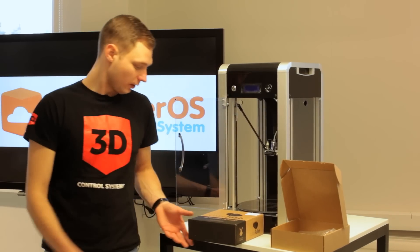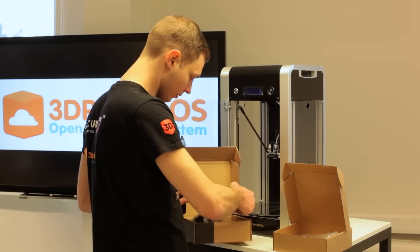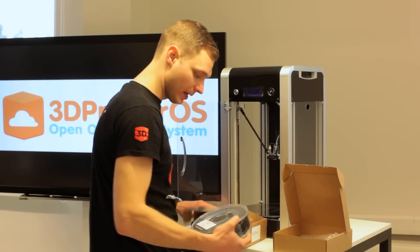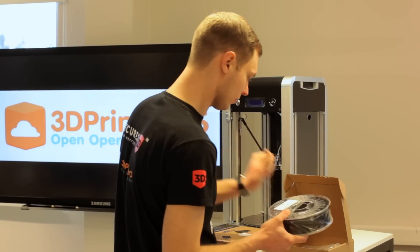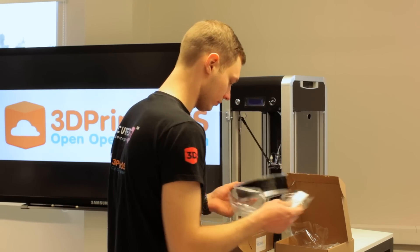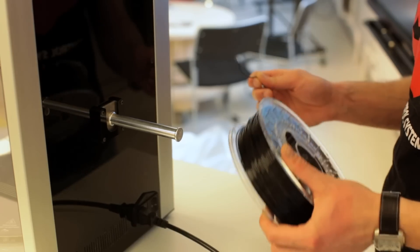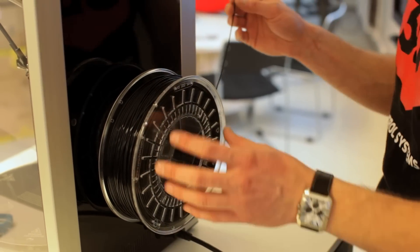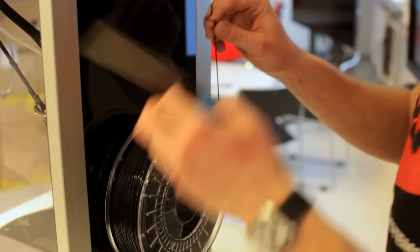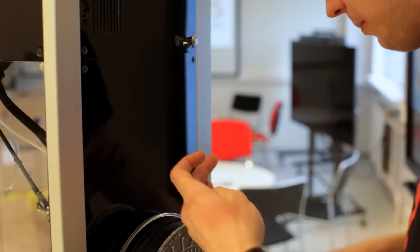The fourth step is inserting the filament. We got a black spool of ABS from Colorfab — it smells like fresh filament! We're going to cut off the tip of the filament so we can plug it in really easily.